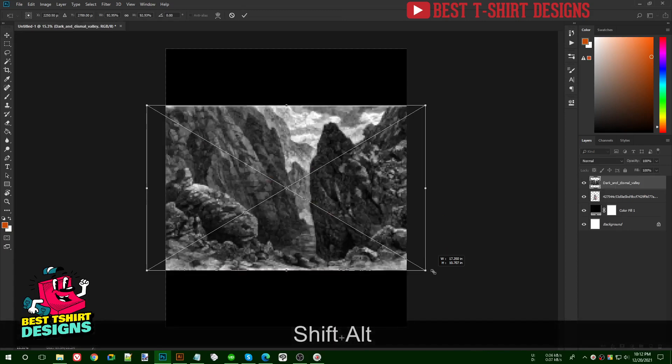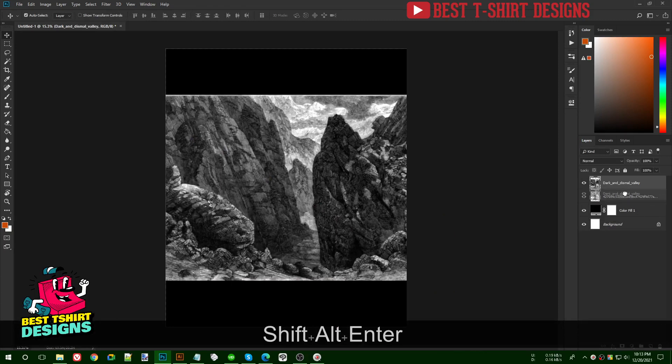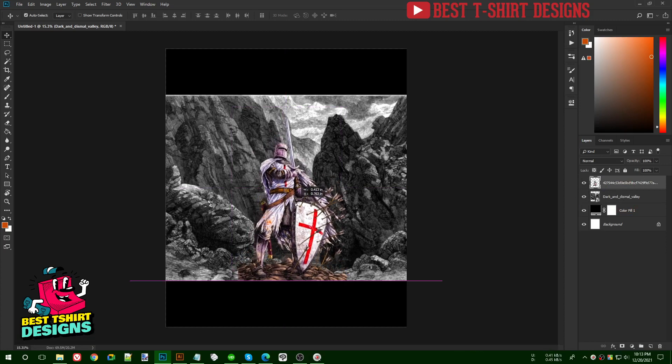I'm making it a bit bigger in size and placing it in the background behind the soldier, so it looks like he's standing among those hills. This is how it looks right now, but I need to do some modifications — I want to soften the hard edges.